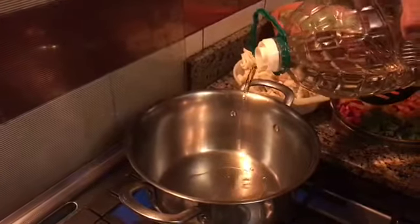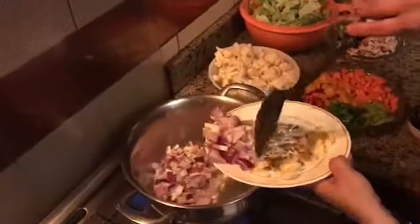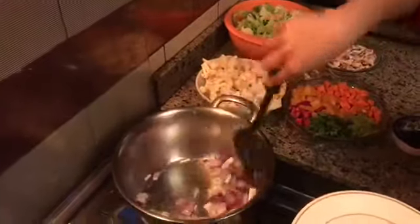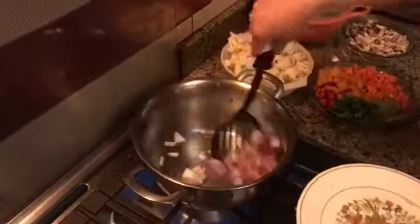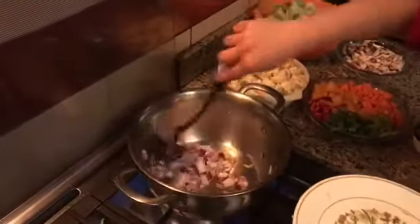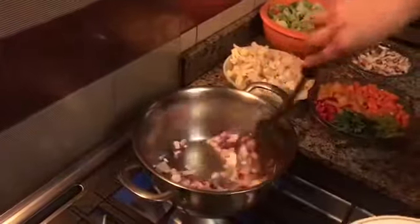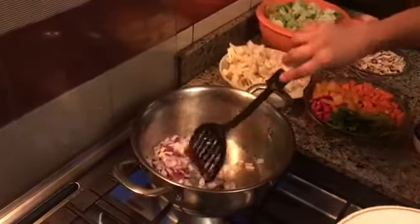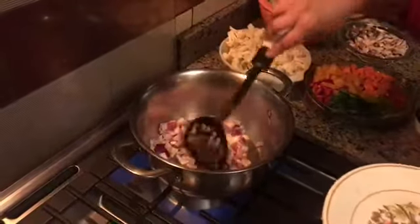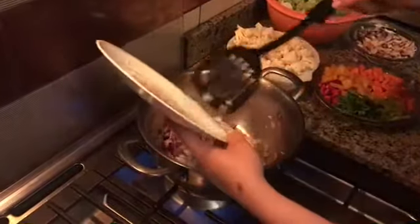Just a little bit like this, so we pour it and fry it. And then I heat it up and add the ginger.